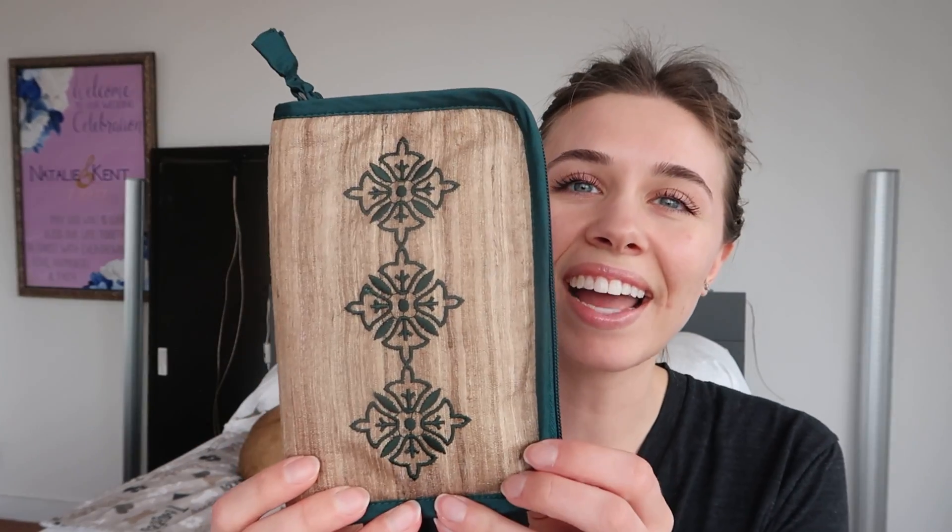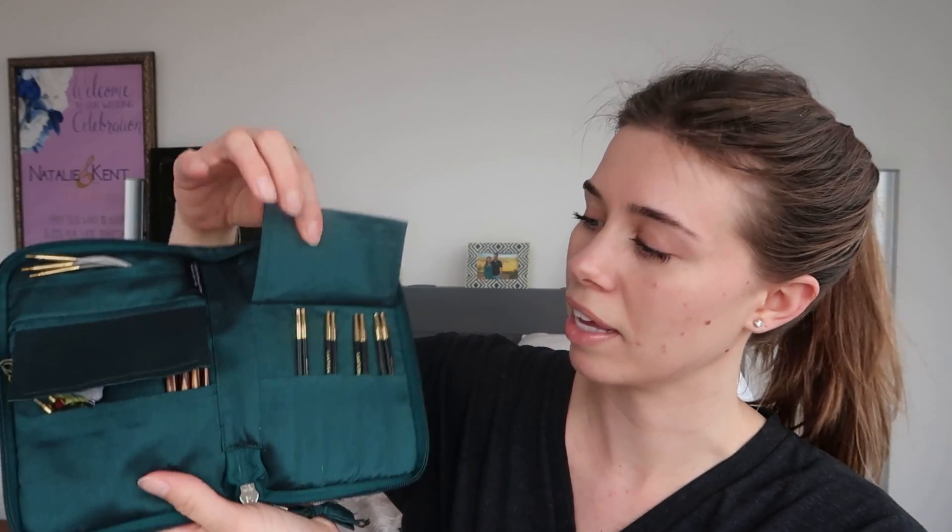Number one, I've been loving my Lantern Moon interchangeable needles. They already come in a pouch, but I want to move everything into one spot. This is an interchangeable set that has sizes three, four, five, six, seven, and eight — six needle tips total, though it originally came with five and I bought the size fours to go with it. These are going to go into the pouch, so I know I'm hanging on to these.